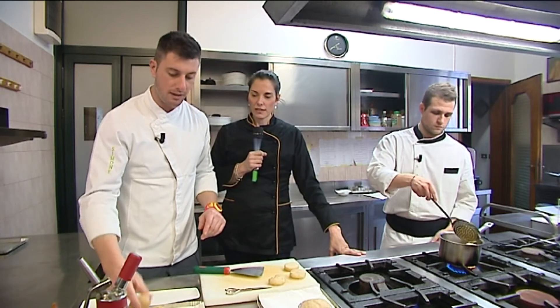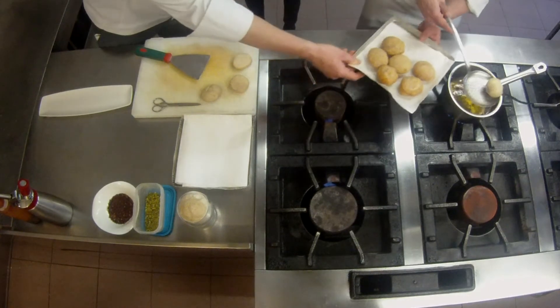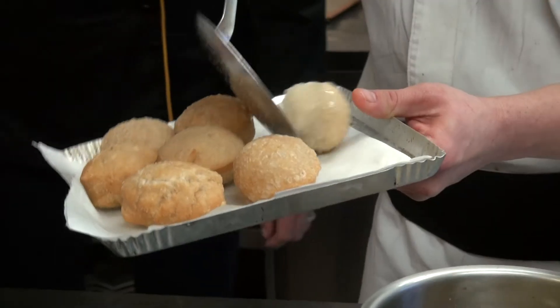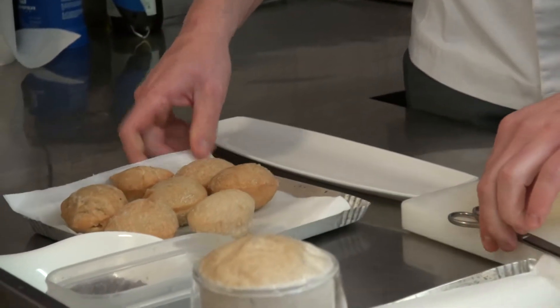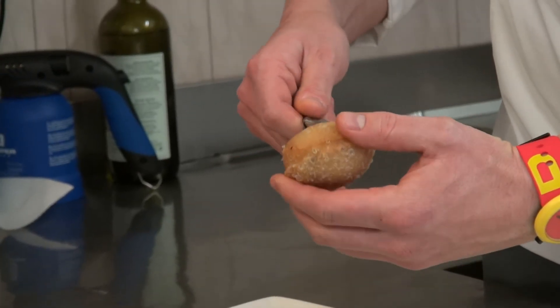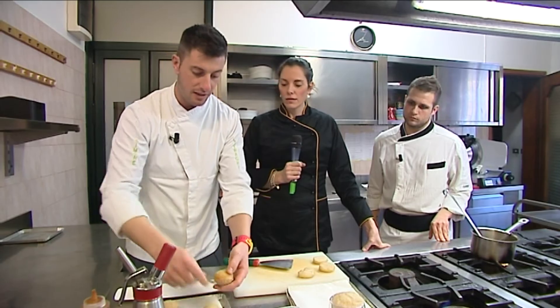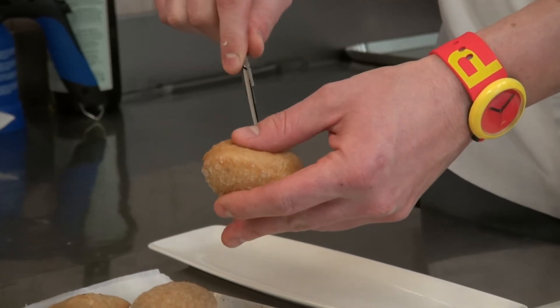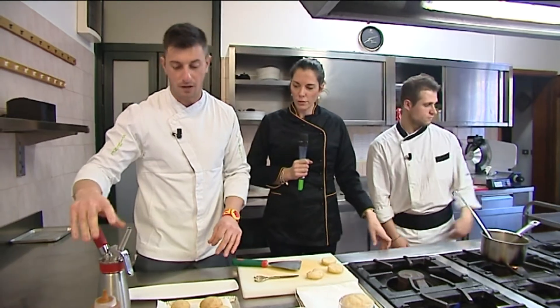Vengono scolate dall'olio. Lasciate asciugare un attimo con della carta tampone. Poi, con l'aiuto di una forbice, andiamo a farci un buco sotto. A casa andremo a farcirle con una sac à poche — io qui uso sempre il sifone. Ma cosa ci hai messo dentro questa volta?